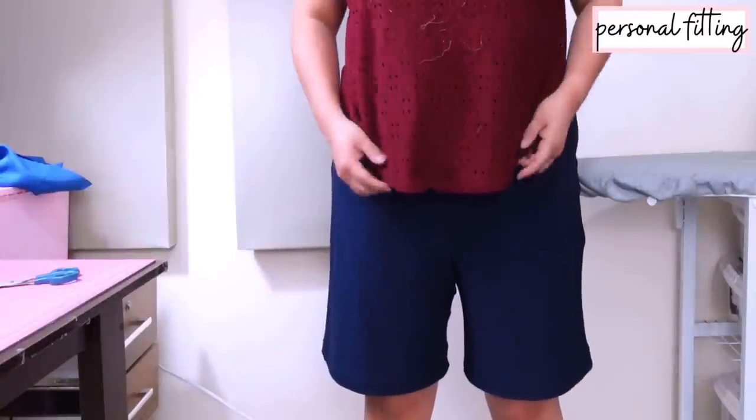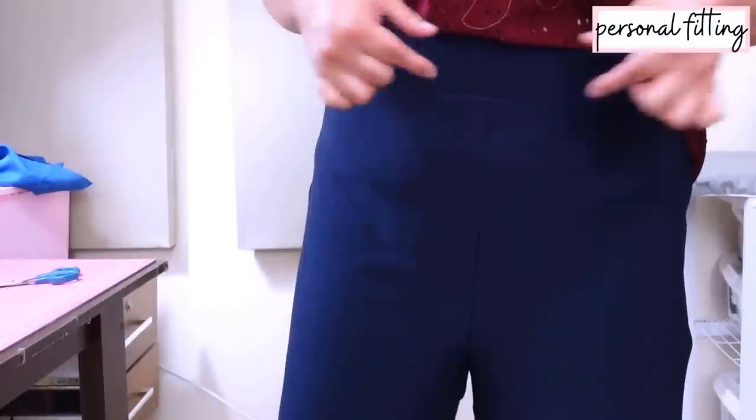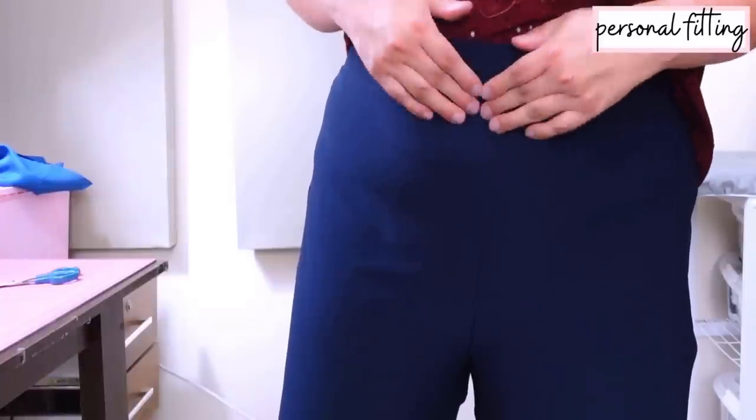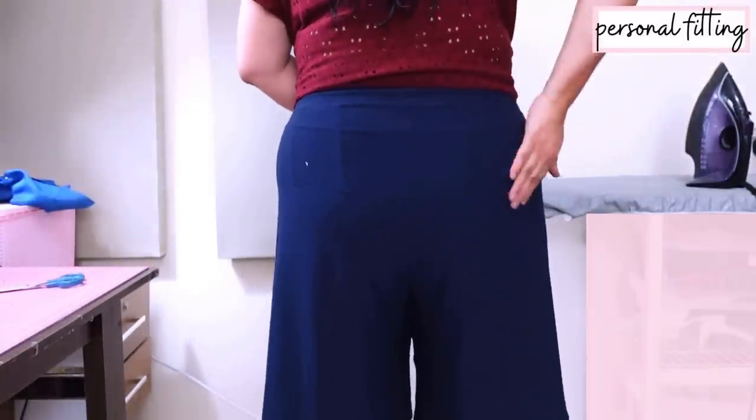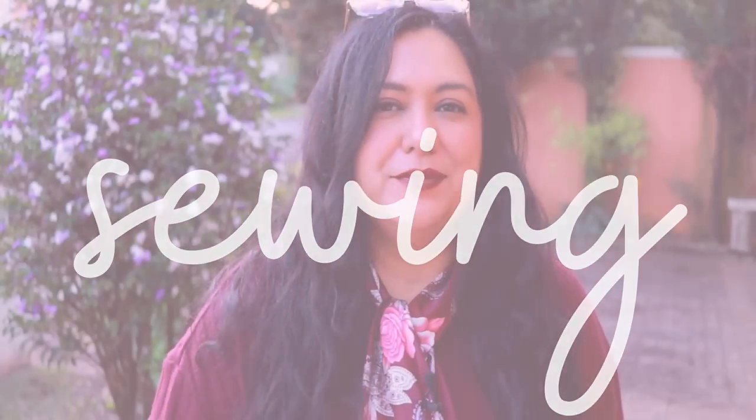I substituted the original waistband with a yoga waistband — it doesn't really affect the fit, it's still the same rise. Here I have the high-rise option, the front rise is perfect, and the fit at the back is perfect as well. You can see the darts give it some shaping. I always choose the natural waist option because of my body shape — if you have curves from waist to hip, elastic is just going to want to move up to a smaller area. Everyone should find their waist placement where it's comfortable. The pant construction is so easy.